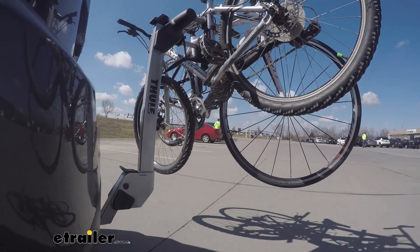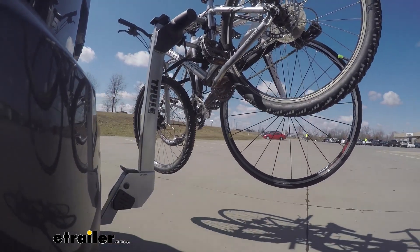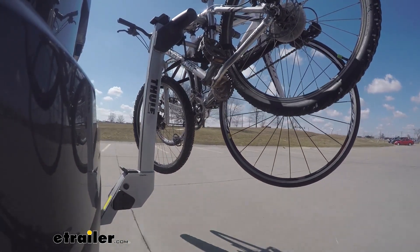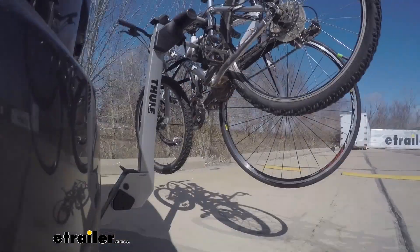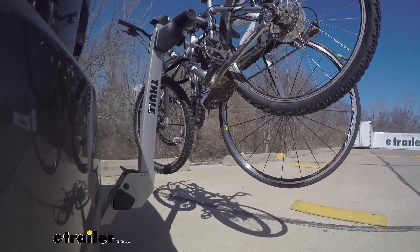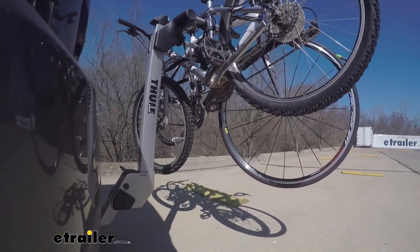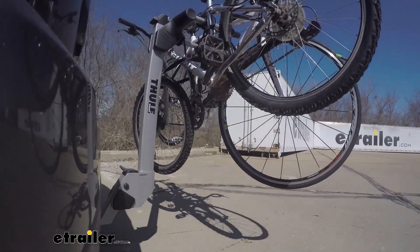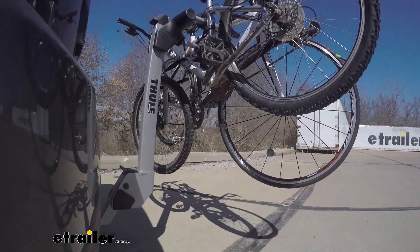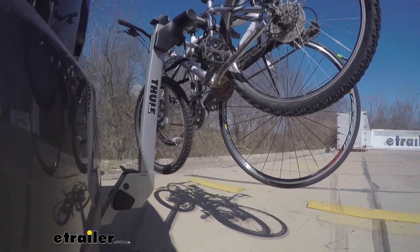This is our test course. We'll start with the slalom, which shows side-to-side action such as turning corners or evasive maneuvering. Then on to our alternating speed bumps, which shows twisting action such as hitting curbs, potholes, road debris, or even uneven pavement. Last of all, the solid speed bumps, which shows up and down action such as driving through a parking lot or parking garage, or driving in and out of a driveway.